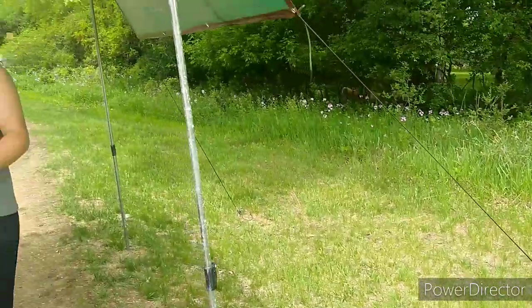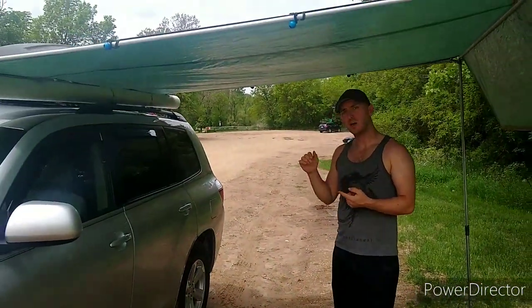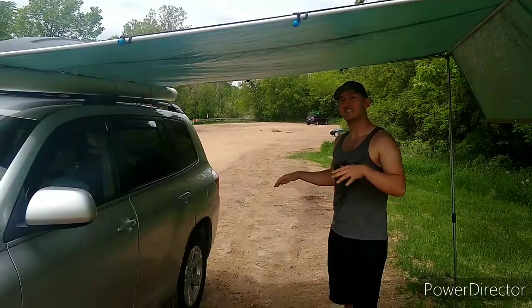The pros of this is you can cook out underneath here if it's either too sunny or if it's raining. You can stay dry underneath here.